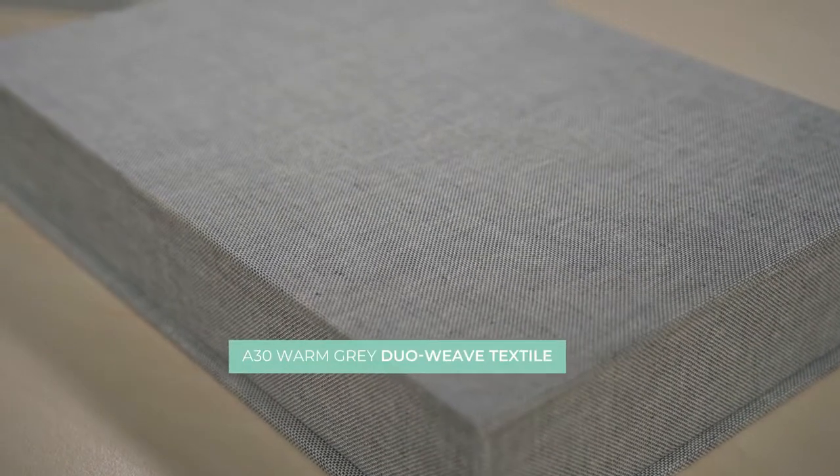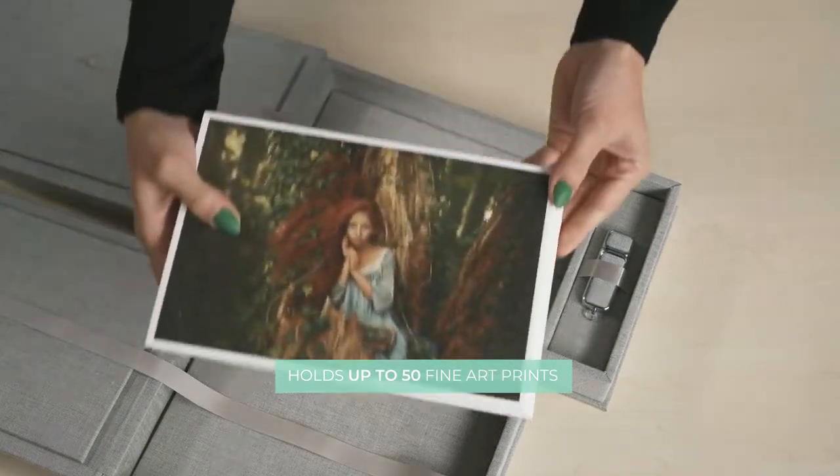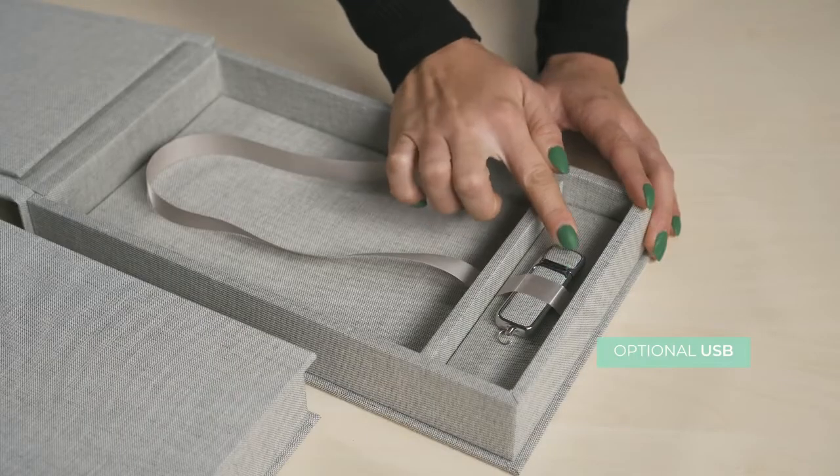Handmade and finished in a warm grey, dual weave textile. It's made to fit fine art prints and holds up to 50 images. It can be customized to fit a USB.